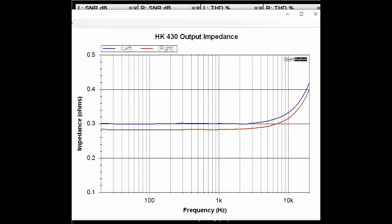Here is a plot of the HK430's output impedance from 20 Hz to 20 kHz. This translates to a damping factor of about 27 using the 1 kHz value for the left channel, and probably closer to 30 for the right channel. The spec says damping factor should be 40 or greater, so it's a bit short but not too far off.